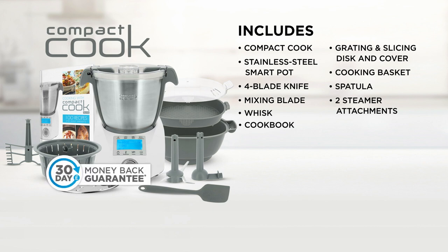Order the incredible kitchen wonder that will make food preparation and cooking so much easier — the Compact Cook from JML.